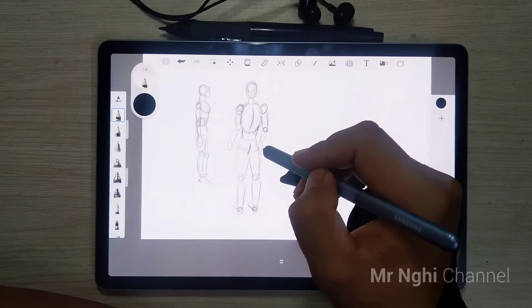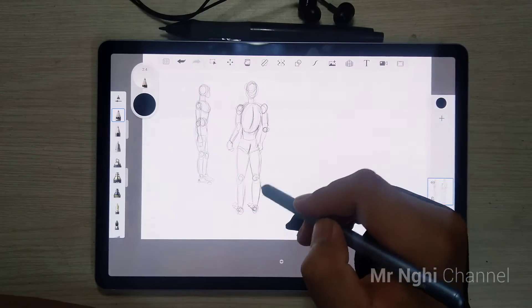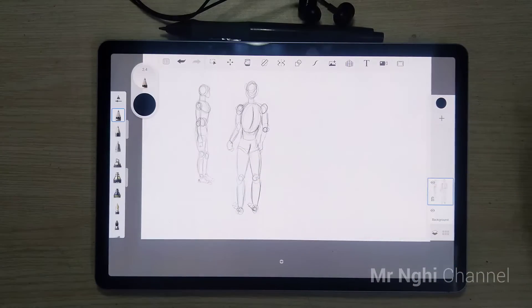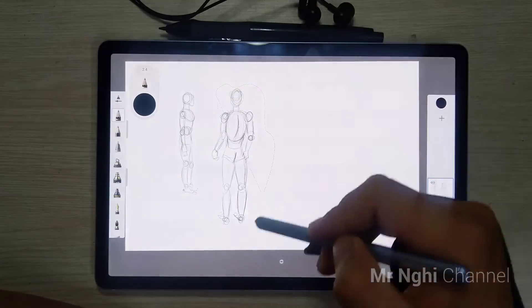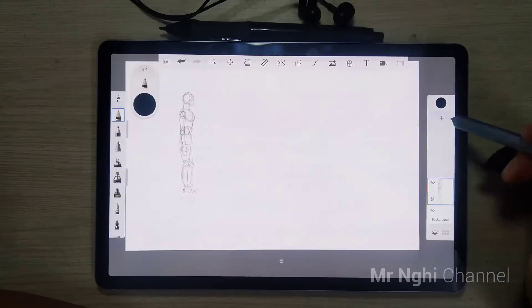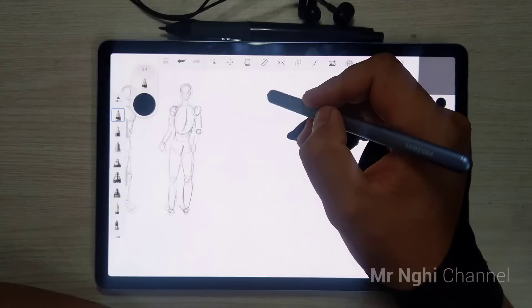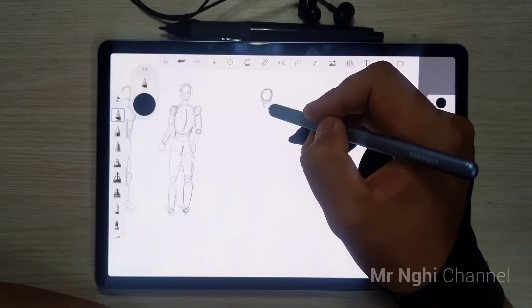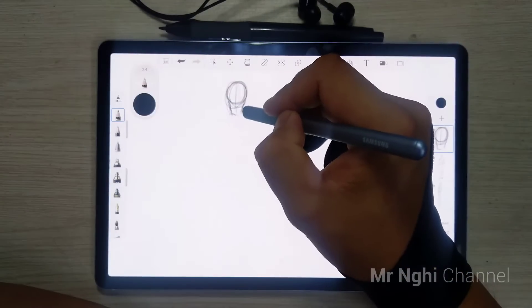Brushes are what you use to draw within Sketchbook, and they include not only standard brushes, but also erasers, markers, pens, and pencils. In most versions, you'll find a default set of brushes in the brush palette. I'm just using the primary pencils for sketching some simple figures of humans. Hope you can find your favorite brushes.